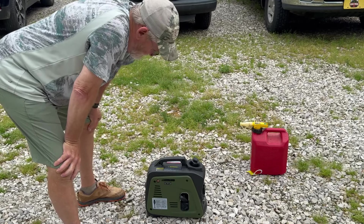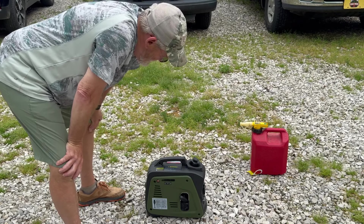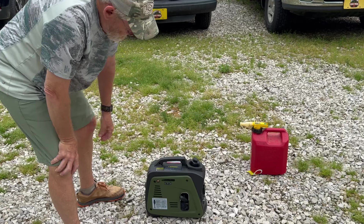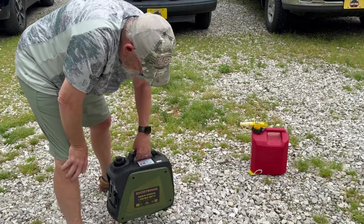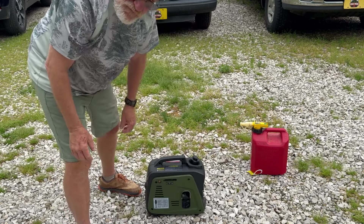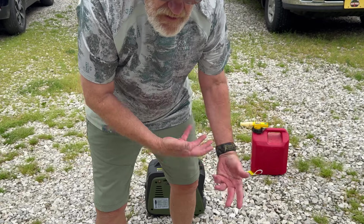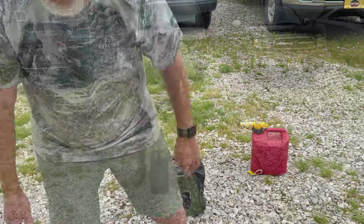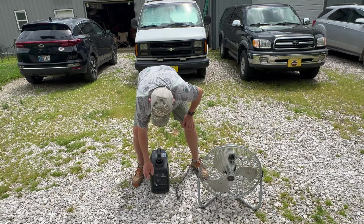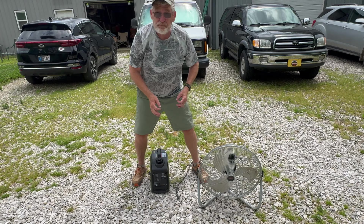Man, that's nice and quiet. I'm old, okay — I've got a learning curve. Let's see if it'll power up something. I'm going to let it run for maybe 5 to 10 minutes and then turn on the power and see if it works. It's been running for about 10 minutes. The green light is on, which means the output is producing — that means it's producing 110 volts. So let's plug it in.